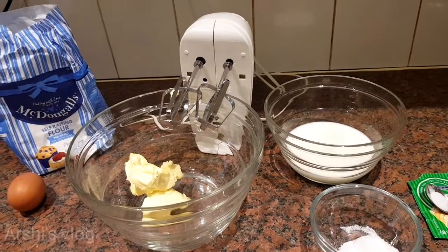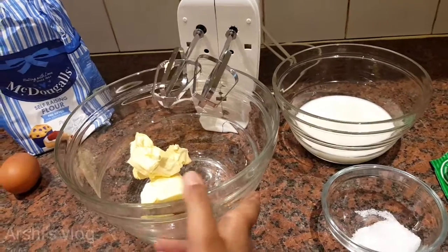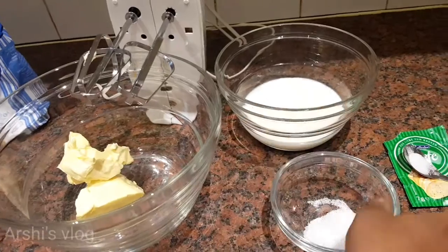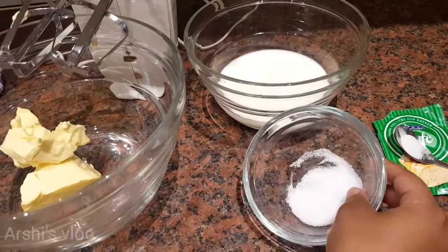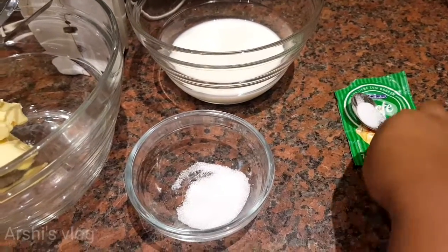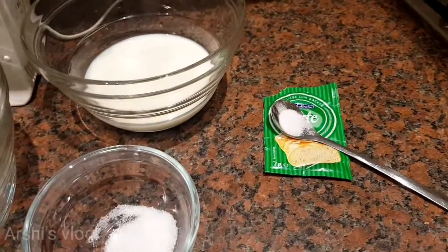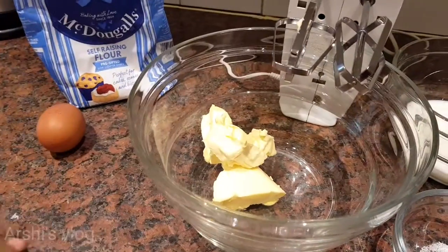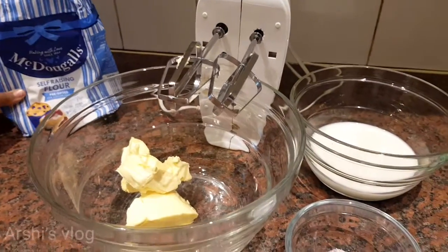Today I'm going to be making doughnuts. So you need 75 grams of butter, 200 millilitres of milk, one and a half teaspoon of sugar, salt, and yeast, one scoop of vanilla extract, an egg, and 250 grams of self-raising flour.